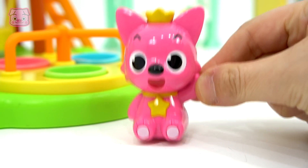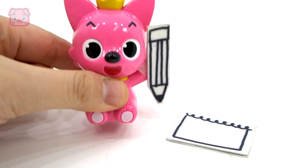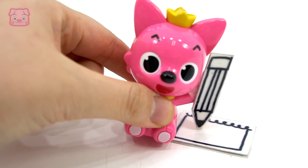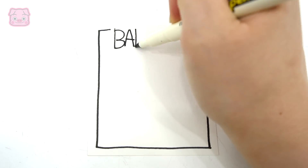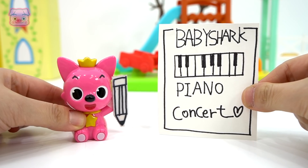어귀 상어! 따라와! 만들어줄게! 짜잔! 완성! (Baby shark! Follow me! I'll make it for you! Ta-da! Done!)